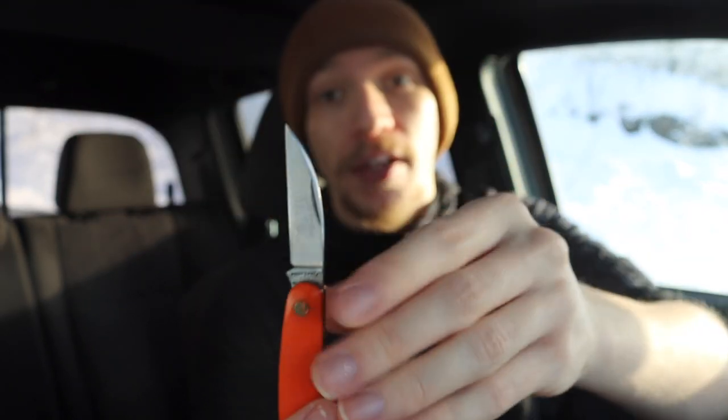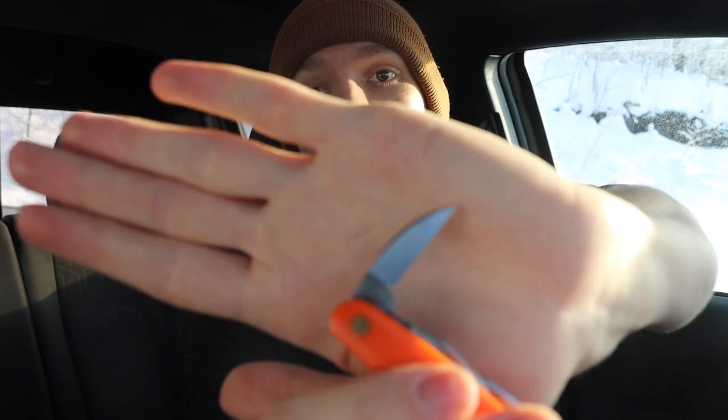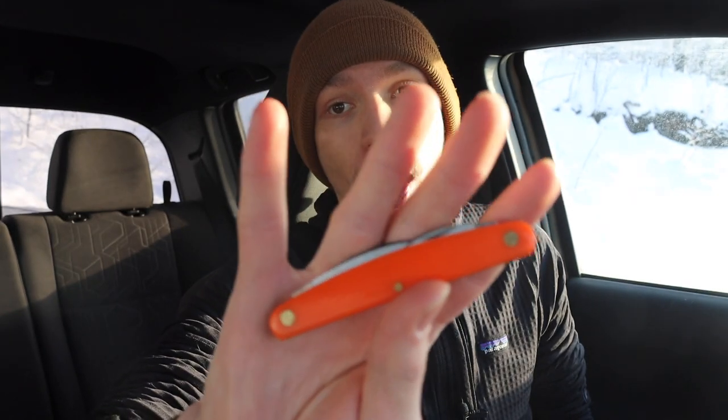The GEC Pocket Carver features a large Wharncliffe as the primary blade, with two smaller Wharncliffe carving blades on the opposing side — making it a fantastic dedicated carving tool. GEC is notorious for making really awesome traditional slip-joint knives in runs of only about 100 to 150 before never making them again, but if you do find a Pocket Carver, they're usually reasonably affordable and made of quality components.